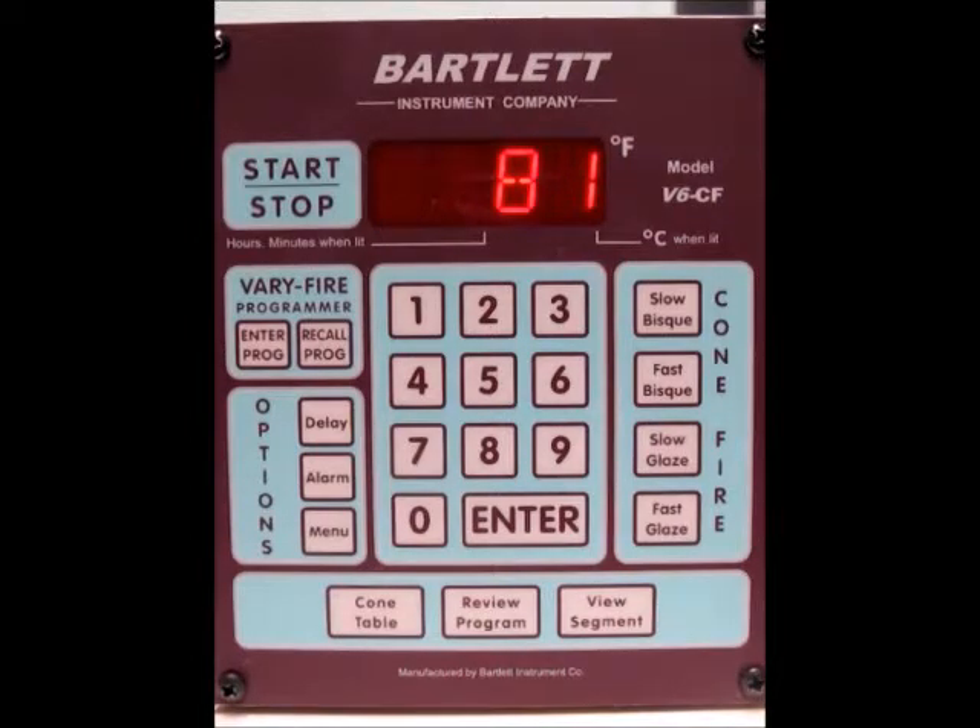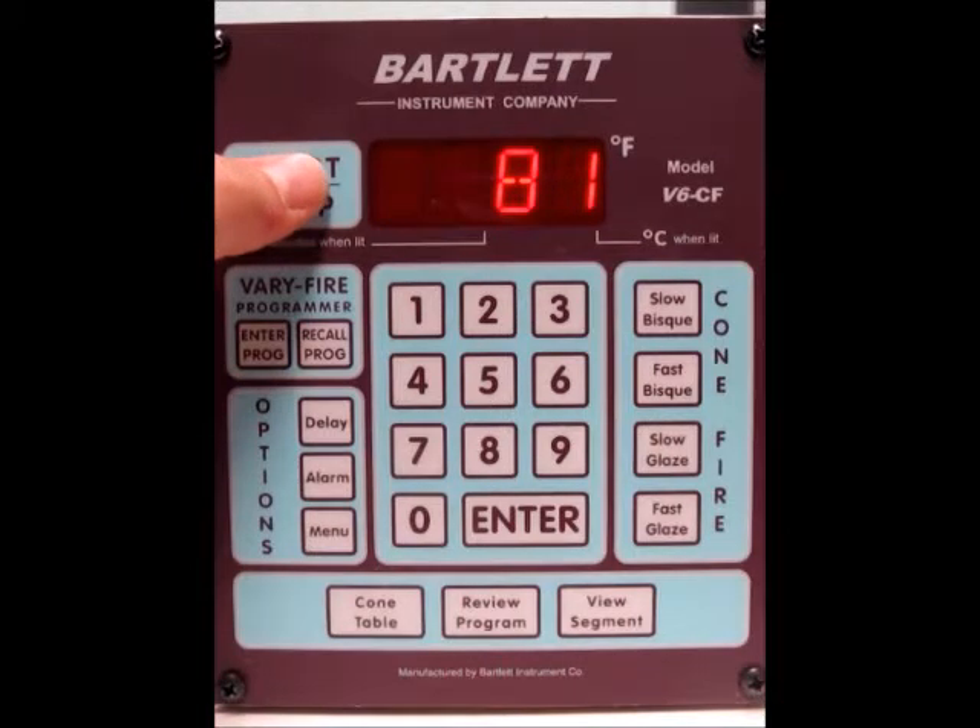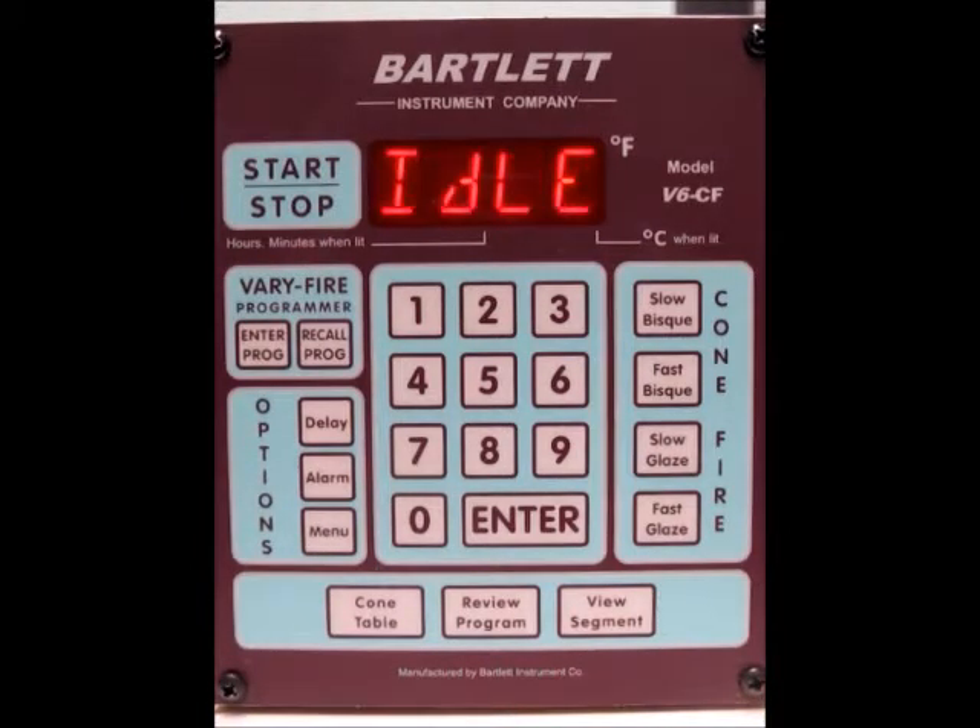That's pretty much it for starting a firing with the V6 CF. I'm going to go ahead and press the stop button to stop this firing. At any time during a firing, if you need to, just press the stop button and it will stop. You'll see 'stop' on the screen, then it goes back to idle and flashing the temperature.